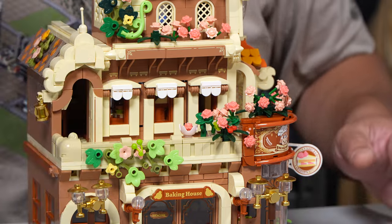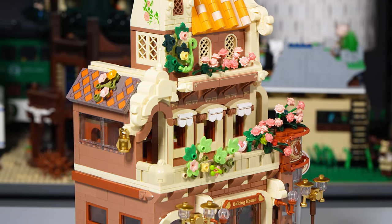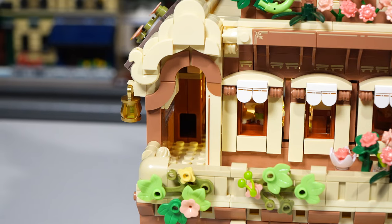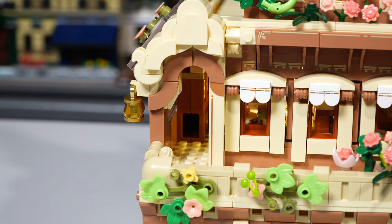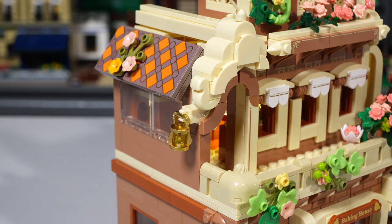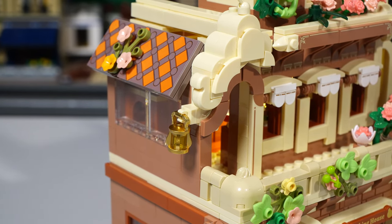I'm just enjoying it when I'm spinning it around. Look at this hallway here — it's just not a simple brick going on top of each other. It's little pieces that make up this design. It just looks like a nice design. I like how the second floor has a little tiny alleyway that you can kind of go inside, and there's a little gold lamp that's hanging down on that side too. Lots of little chrome pieces — I'm just bummed out I missed my chrome piece for that clock.